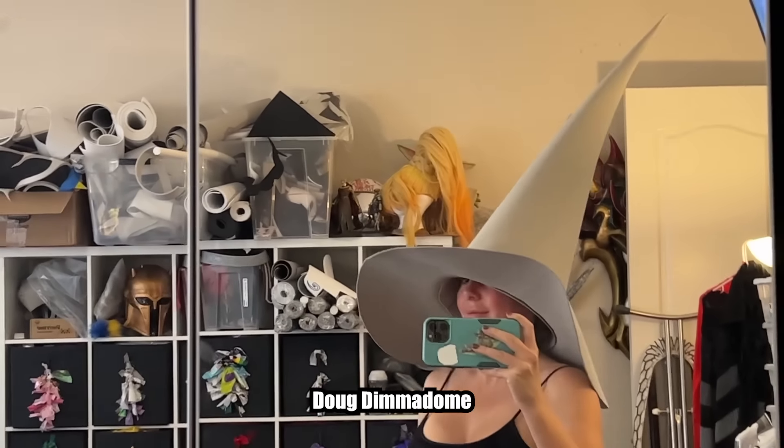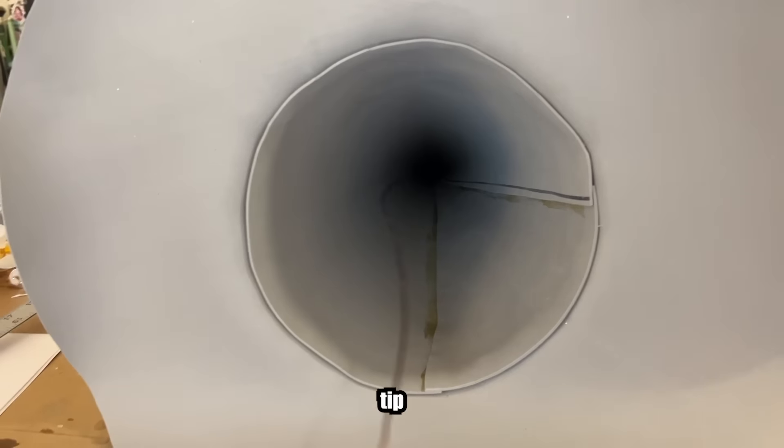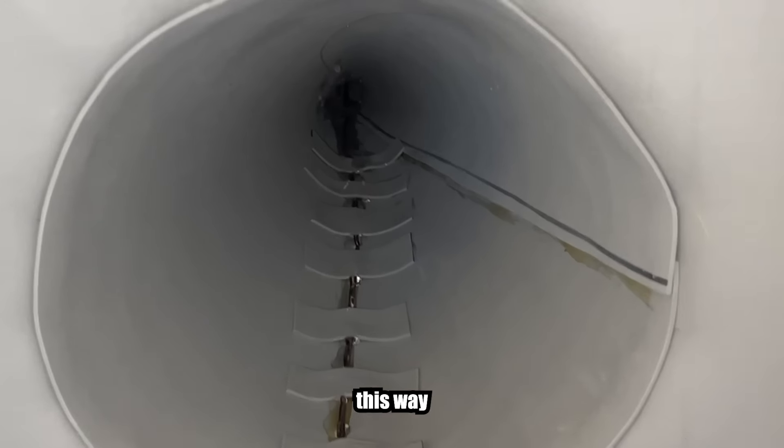Now you're looking like Doug Dimadome right now, so we need to add some wire to bend your shaft. Line your wire along the back seam of the hat and glue it down. This way when we bend it over and back it will go backwards instead of not backwards.